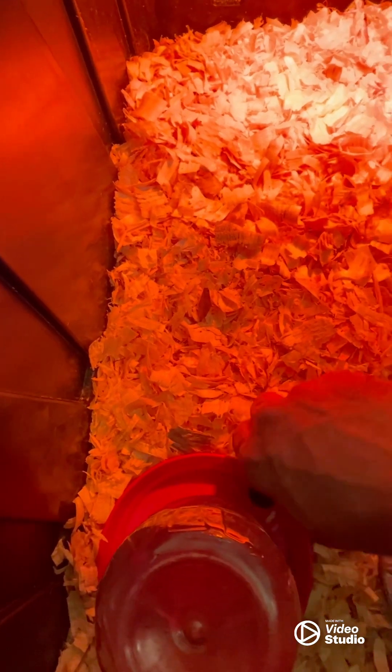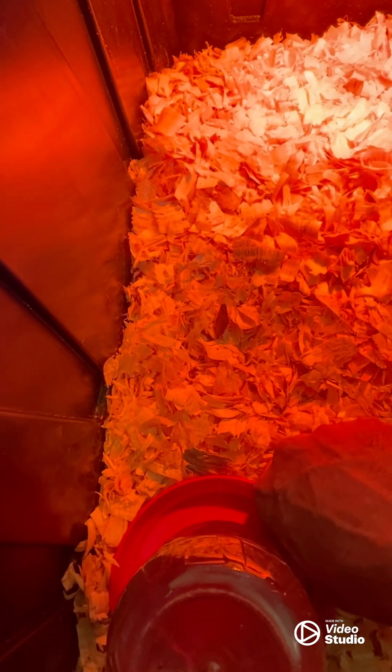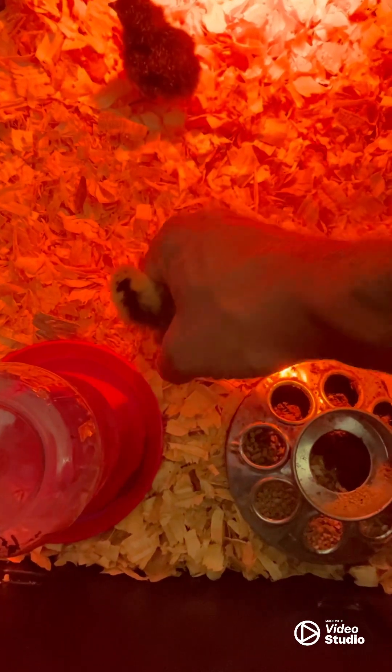I'm going to dip his beak in the water — should have drunk. Let's give him one more. Oh, this one's wild — it's from Pueblo, down by the river.